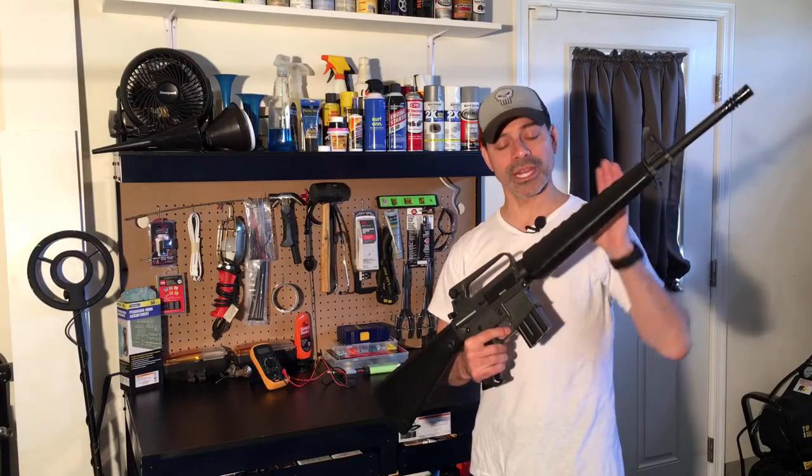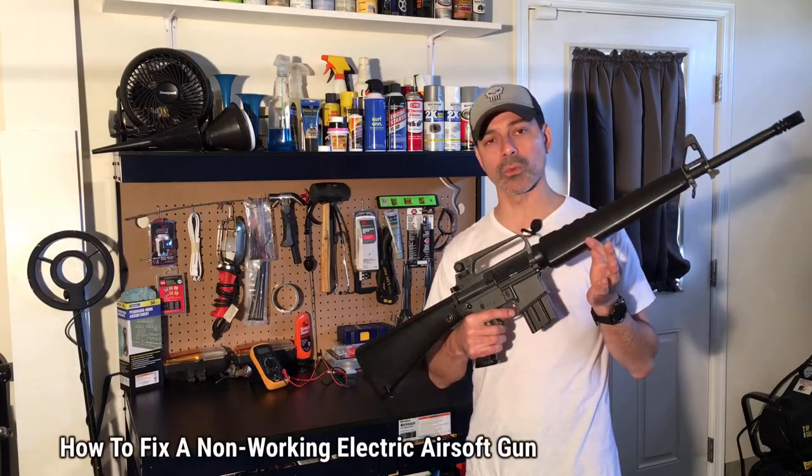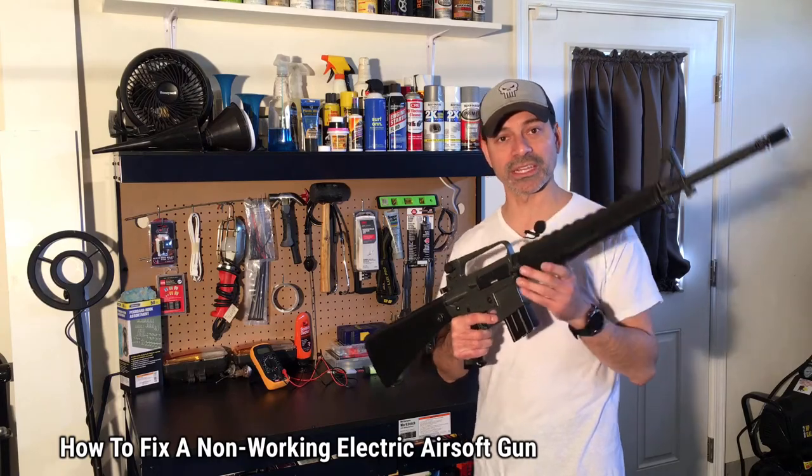I'm Andrew Phillips and welcome to my channel. Today I'm going to show you how to fix a non-working electric airsoft gun. So let's go ahead and get started.